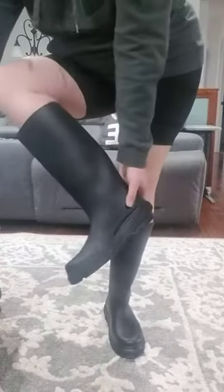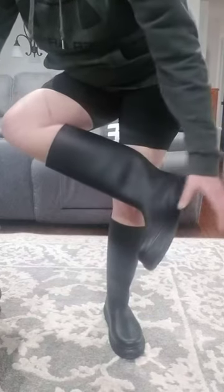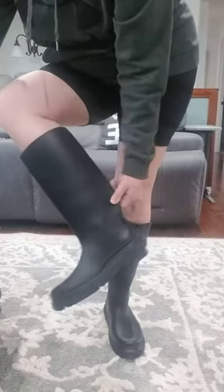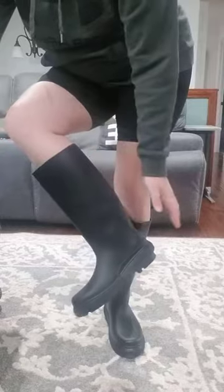We'll just start at the bottom. They're really tight in through this area right here, and then back here they're somewhat loose. It's kind of like, because there's so much material here, when I walk, the heel keeps pushing up and down.